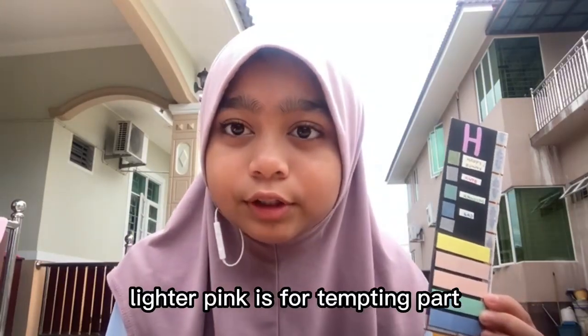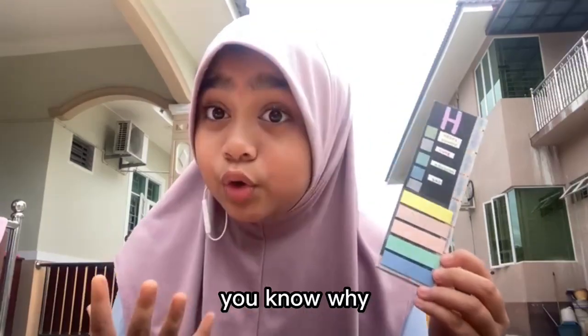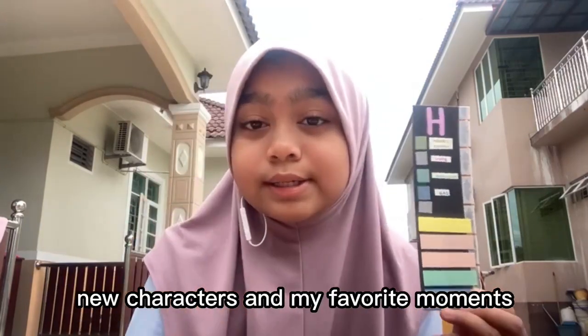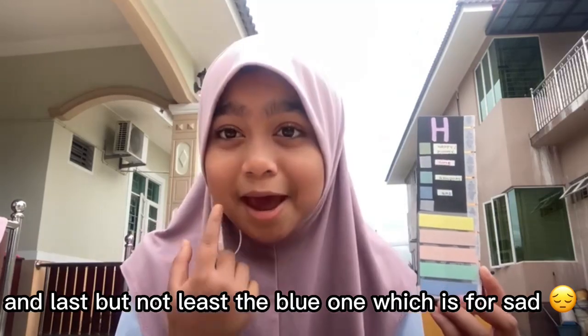The lighter pink is for tempting parts. The green one is my favourite because I use it to annotate my favourite quotes, new characters, and my favourite moments. And last but not least, the blue one, which is for sad.